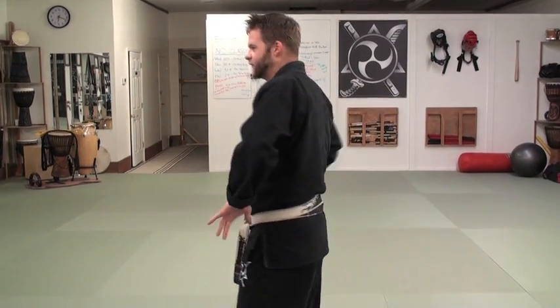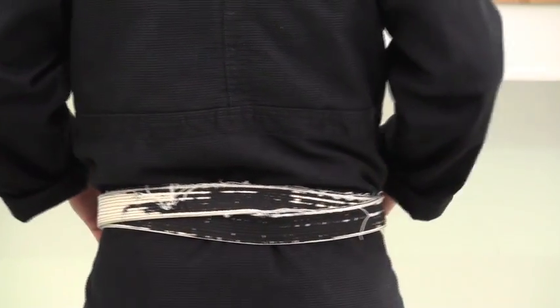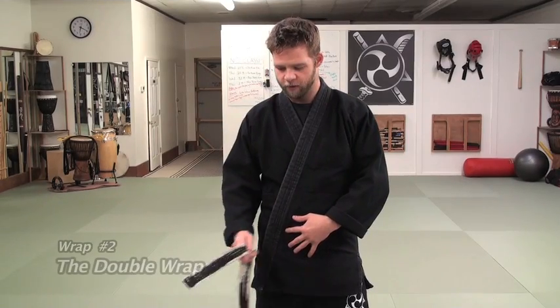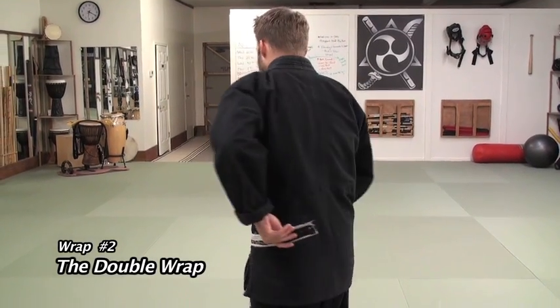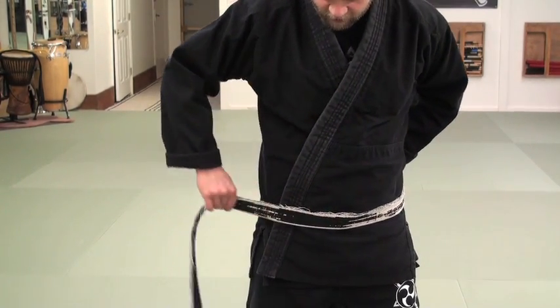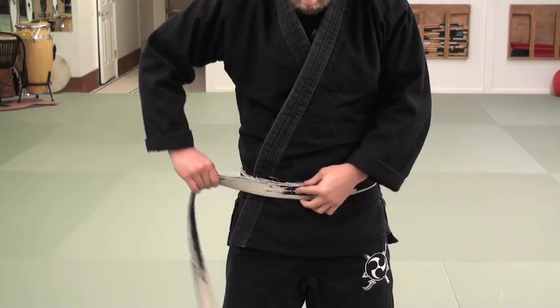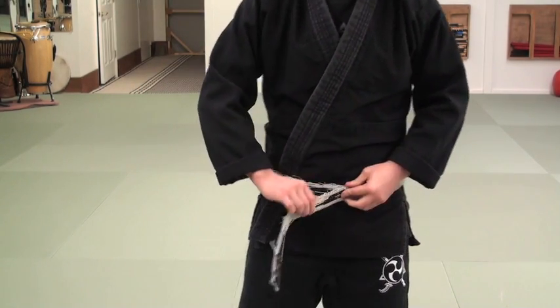That was the hand switch method — probably the most common method. But there is one stylistic difference: with the hand switch method you're left with a kind of crisscross layer going around the back — it's not one solid piece. So how do we make it one solid piece? The first method we're going to talk about is what we call the double wrap. I'm going to take a tail of my belt and put it about halfway through on the small of my back.